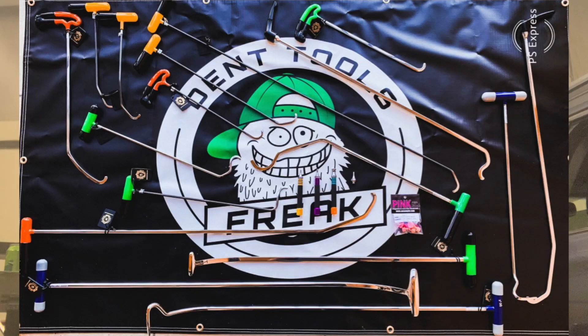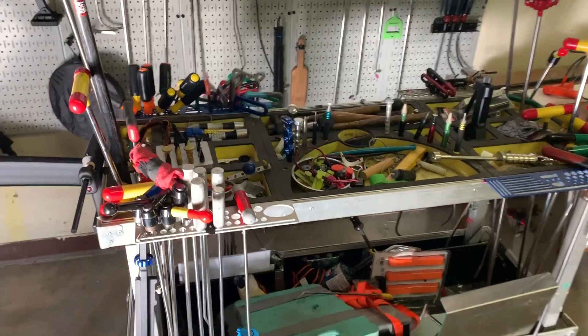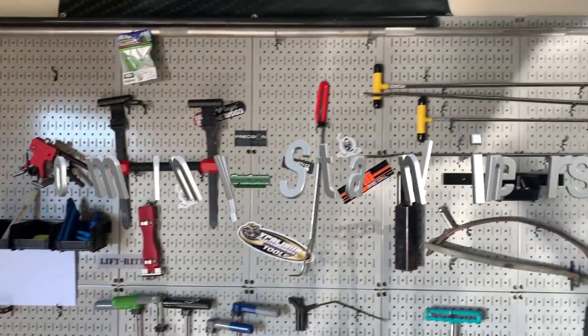Hey, what's up guys? This is Jim here. So if you watch enough of my videos, you'll probably see a lot of Standliner tools being used. If you watch my MTE video, you'll probably see that I bought about $3,000 worth of Standliner tools at the 2019 MTE. Interesting thing about Standliner is they kind of have this aura around them. A lot of guys, especially newer techs, think that they're going to make all the difference in the world. That's not true — they're going to take what's already there, your skill set, and amplify it a little bit. But you need to learn the basics with basic tools first.